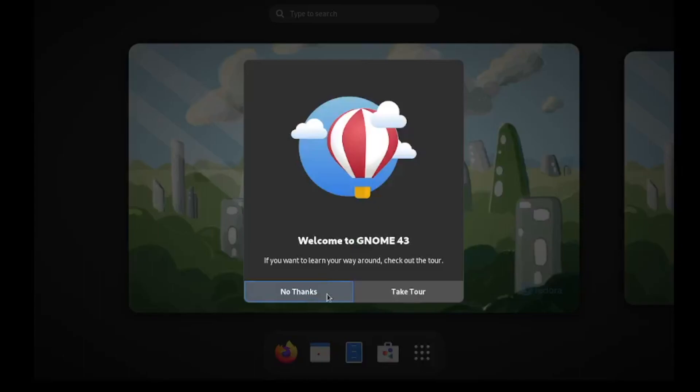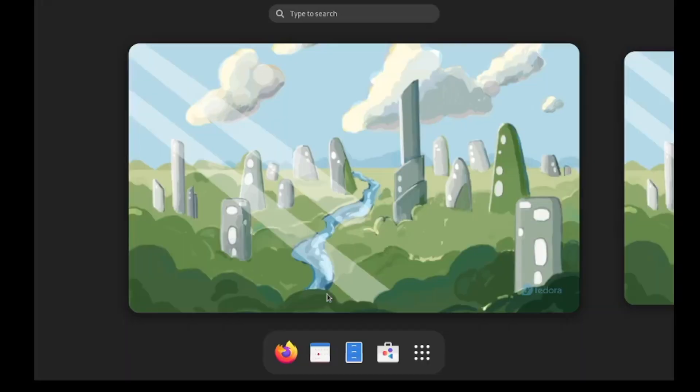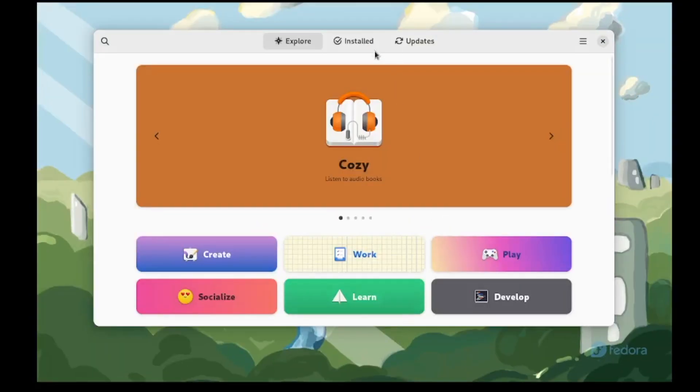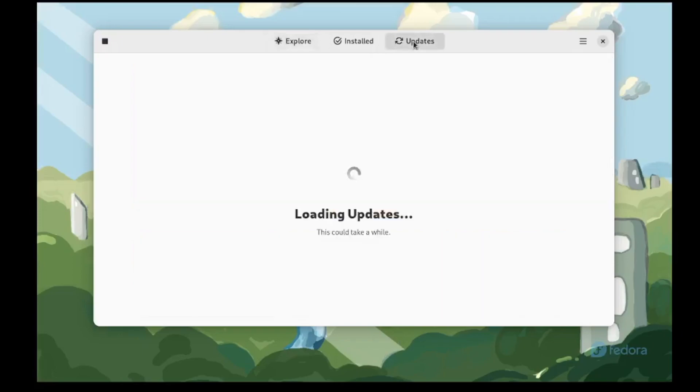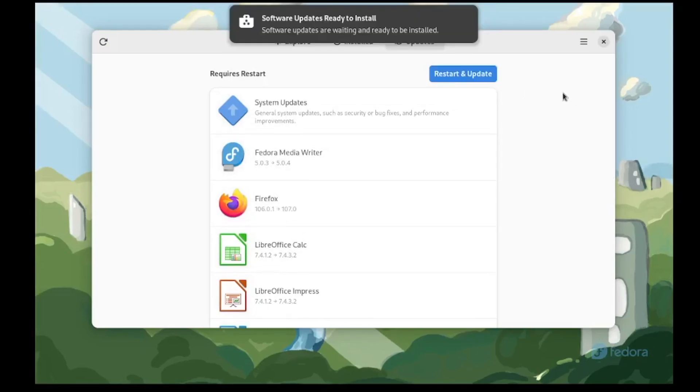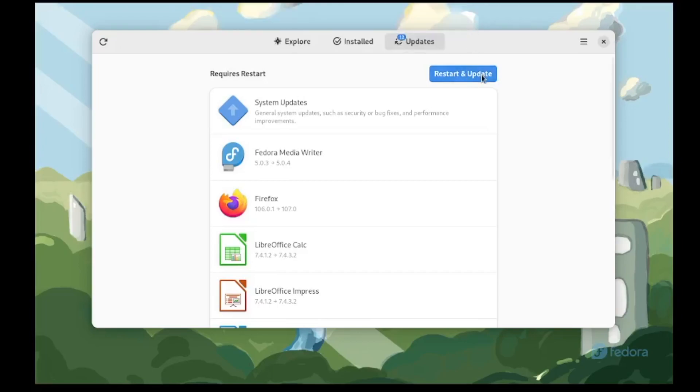Here we are on the desktop and we are prompted to take a tour, which I'm going to decline. One of the things I recommend on a fresh install is to go to the software manager and check for any updates. As you can see, we do have some updates, so we'll click download and install the latest patches. Now click 'restart and update' to reboot the system and install the patches.